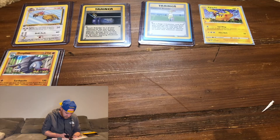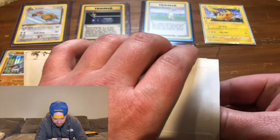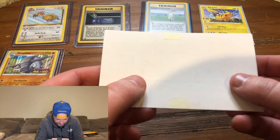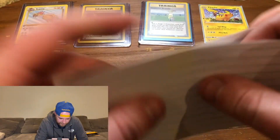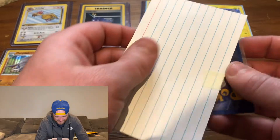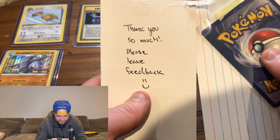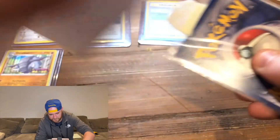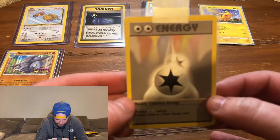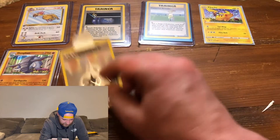This one's from Denver, Colorado — been to Denver for my cousin's bachelor party. We went to some breweries, definitely had some brews. Let's see what the card is — oh sweet, the Double Colorless Energy! I needed this one for my base set as well.